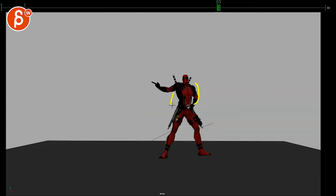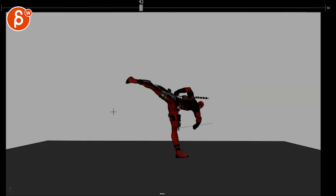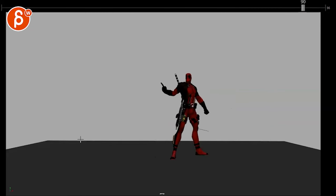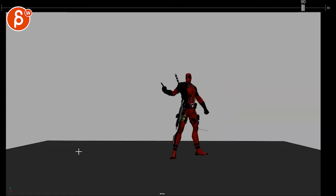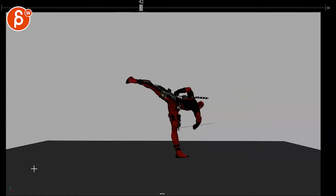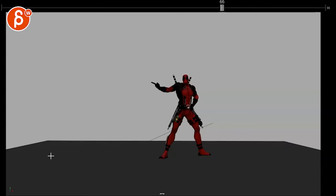Yes, there's some stylization in terms of scale, muscles, small head, all that stuff. But overall it seems fairly realistic looking. So it's a bit of a strong contrast to me, but at the same time it has good rhythm.